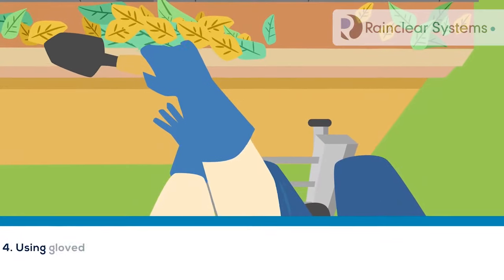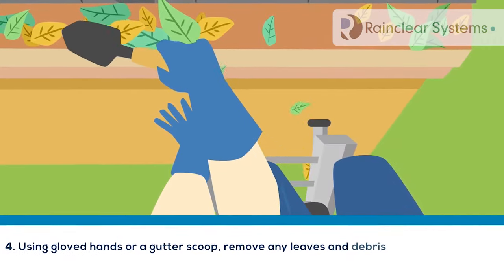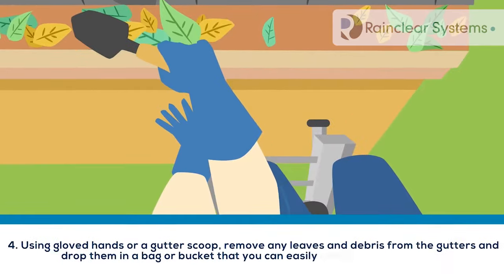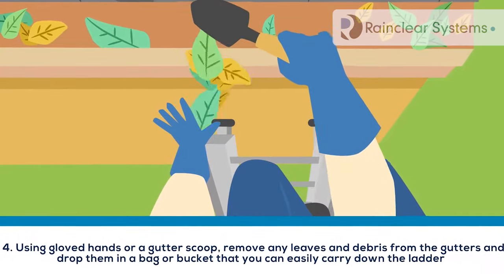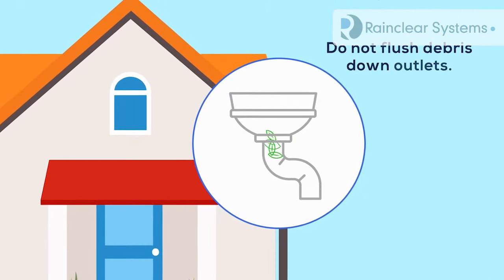Step 4: Using gloved hands or a gutter scoop, remove any leaves and debris from the gutters, and drop them in a bag or bucket that you can easily carry down the ladder and dispose of appropriately afterwards. Do not flush debris down outlets.